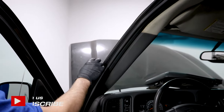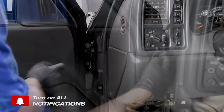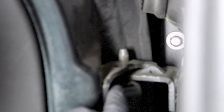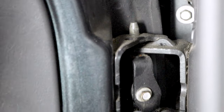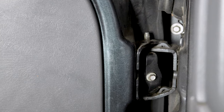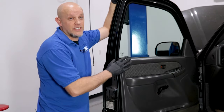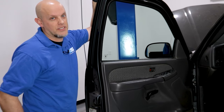You may even notice an air gap while you're going down the road, and even water leaks coming into the door. On this vehicle, there are actually pins and bushings that wear out over time. If you grab the edge of the door, you can move it and see that there's a lot of movement. That movement should not be there. When you see that, you know it's time to replace the pins and bushings.